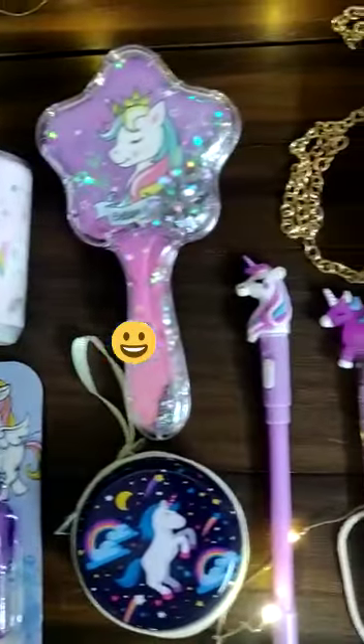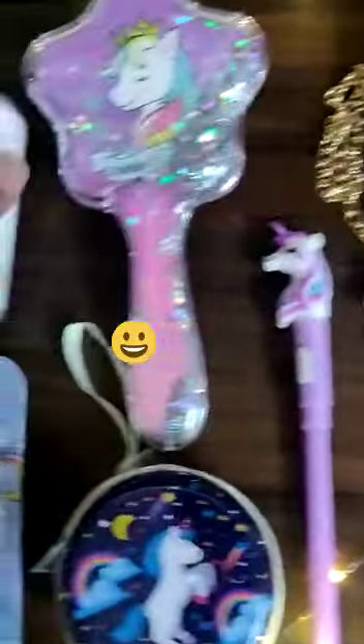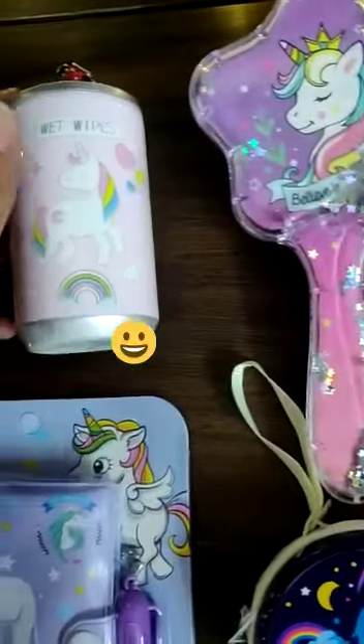Hi, this is our unicorn mini picnic combo for all the beautiful girls out there. So let's start with wet wipes — a 30 wet wipe can, unicorn theme.